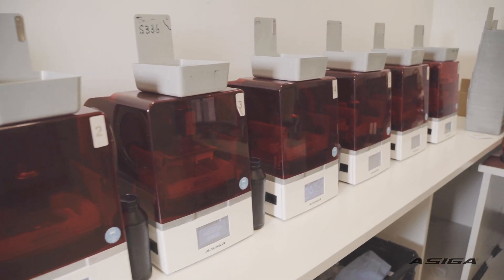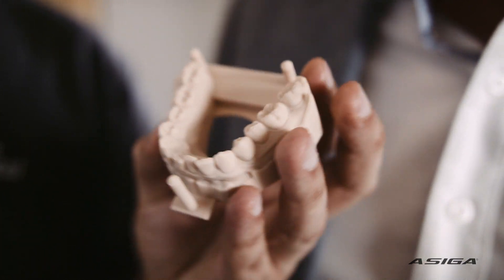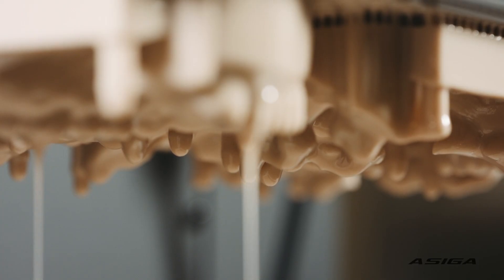We went through an enormous amount of research and development when we chose printers. We've had different types of printers over the years. We worked them pretty hard and we saw a lot of deterioration over time. When Essiga came along, we realised that we found an excellent product that didn't deteriorate. For us, it was a no-brainer to take on their Essiga product.